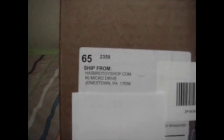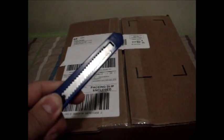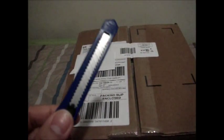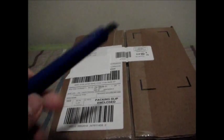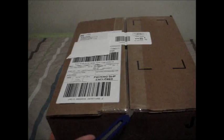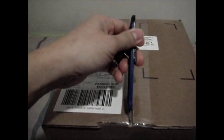There's the Hasbro Toy Shop box, and this is my blade cutter. I use this blade cutter because personally I find it safer than utility knives. When you cut, always cut away from you so you don't accidentally cut yourself. This one is very easy to use — just slide it through there. Okay, let's open up this box.